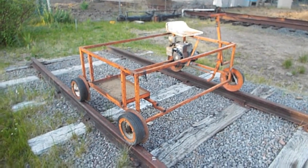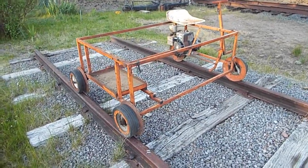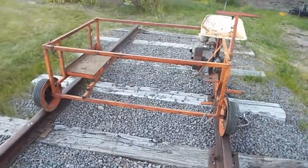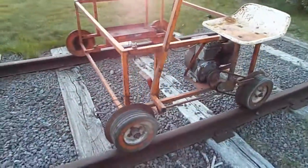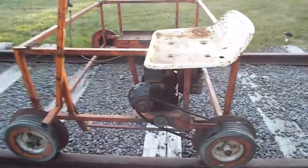What we have here is about the most basic form of rail transportation. This thing was thrown together in some welding shop back in Oklahoma, and a person could ride on it near the trains and do things. It's an old five horsepower Briggs & Stratton motor on here.